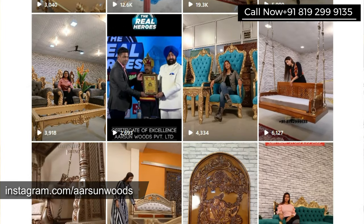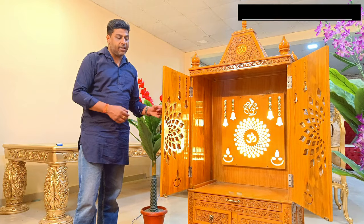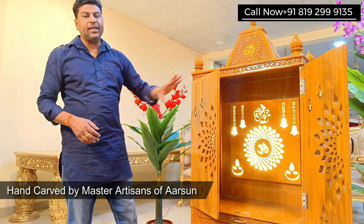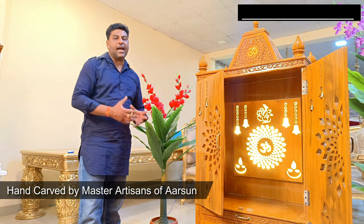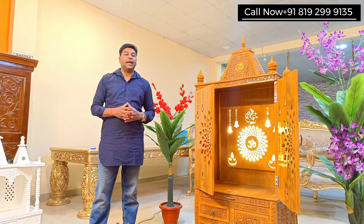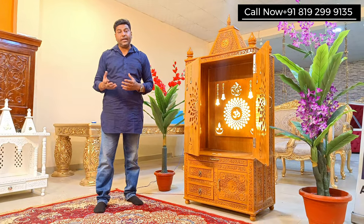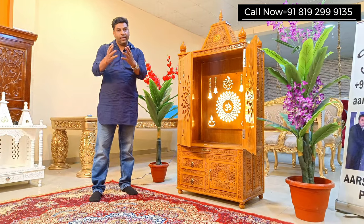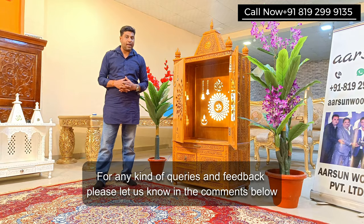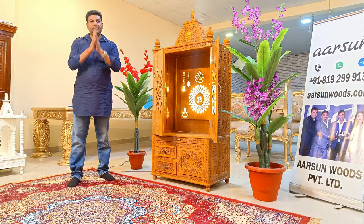There you can see Arson Woods is displaying our stuff. This is a handcrafted unit. The work on the doors, the 2D cutting, is done by machine — rest everything is handcrafted, done by local artisans. So if you are looking for anything that matches your style, your taste, your puja traditions, and you want us to make one, the number is right here. Please contact us. We will be happy to discuss your requirement and make the one as you want it. Thank you.